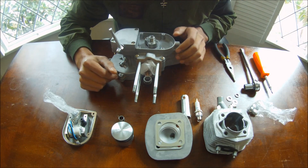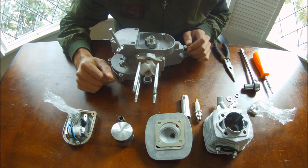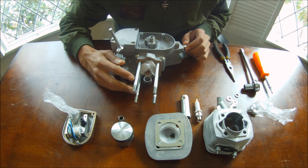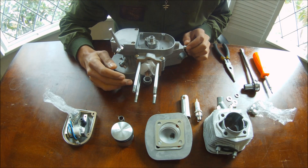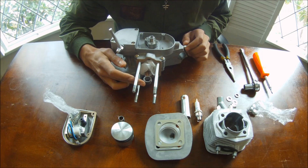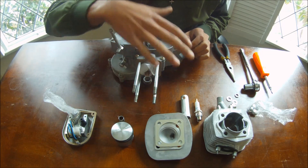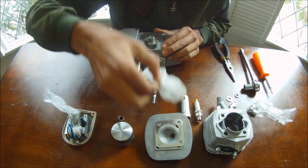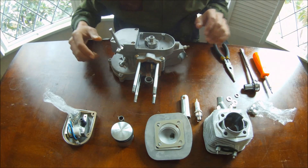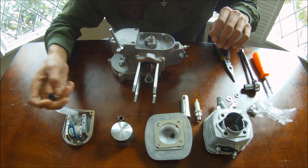I'm going to show you guys how to assemble the engine for a motorized bicycle. This is the 66cc two-stroke engine. If you live in California, most of the engines come just like this in a bunch of parts. So right now I'm just going to assemble the engine and you guys can learn how to do that.